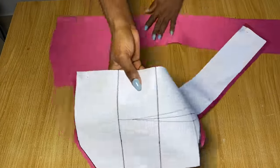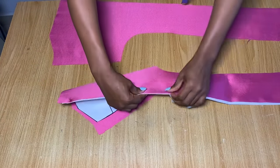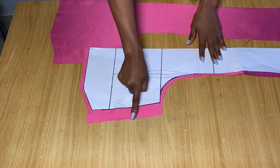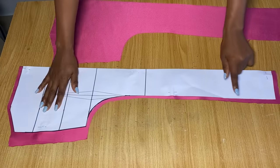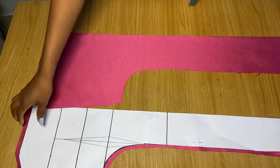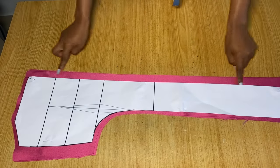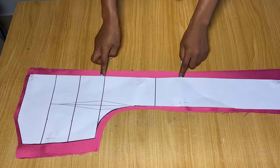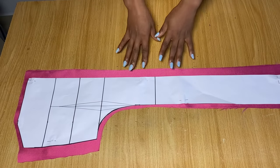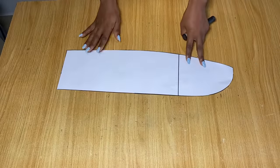For the body of the dress, the front piece is cut in a fold — you can see it's folded at the center. I added stitching allowances: one and a half inches to the top, armhole, and side, and half an inch to every other side. The front and back are almost the same — I have two pieces for the back as well. The only difference is that before cutting the back I left about one and a half inches on one side to serve as zipper allowance at the back.